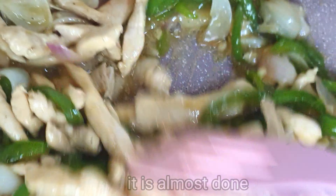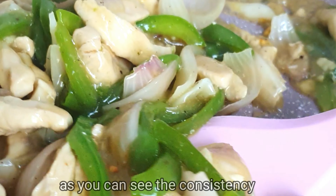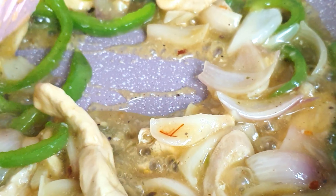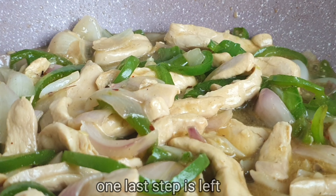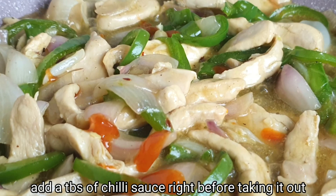It's almost ready. As you can see, the consistency of the sauce has become consistent. So it's almost done. Add 1 tablespoon of chili sauce to the stove — if you add it, it will enhance the flavor.